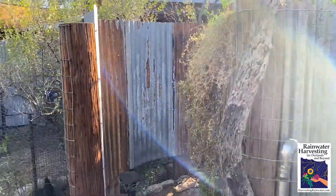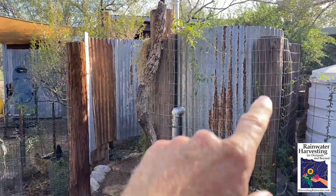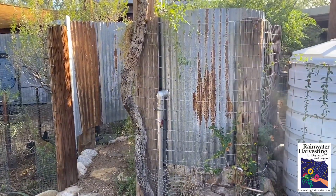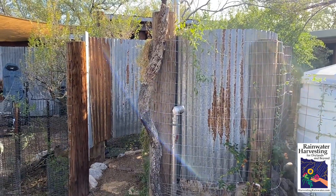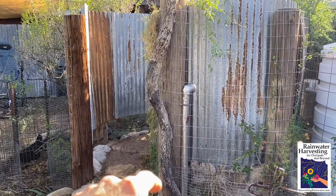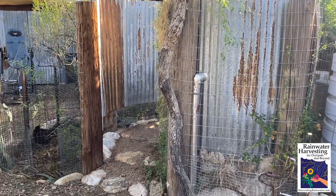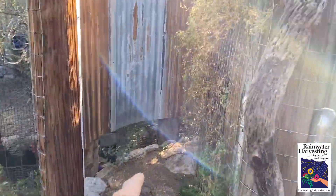Let's walk on in. Before I do, I want to show you that it's a spiral shape of the privacy screen made out of corrugated salvaged metal. We also salvaged the telephone poles — it's like urban forestry, if you will. And then we've got this old mesquite log that's full of holes, and it's amazing habitat for native solitary bees that don't sting.